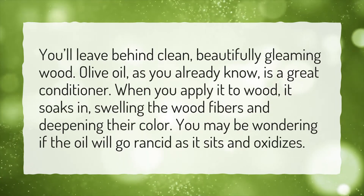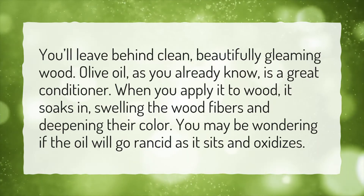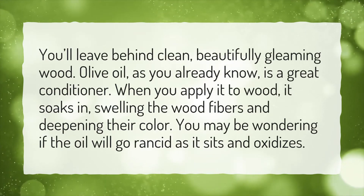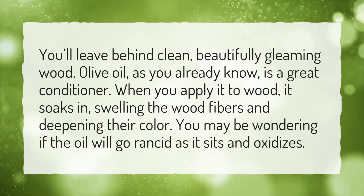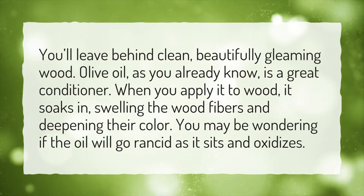You'll leave behind clean, beautifully gleaming wood. Olive oil, as you already know, is a great conditioner. When you apply it to wood, it soaks in, swelling the wood fibers and deepening their color. You may be wondering if the oil will go rancid as it sits and oxidizes.